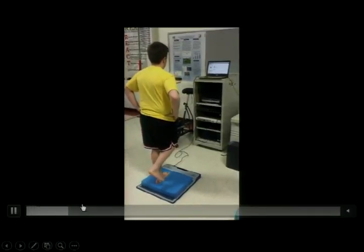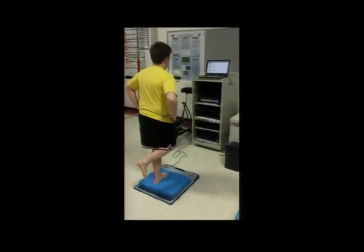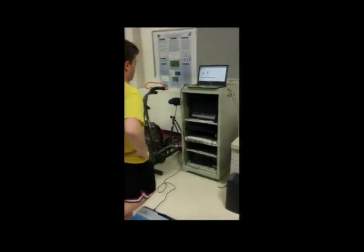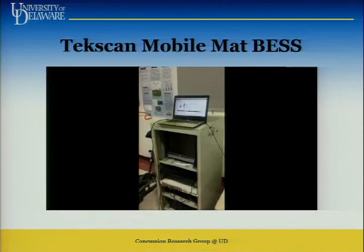This is a very difficult surface — single leg stance on a foam surface. It's connected to the USB port of our laptop. You zero in on the laptop, and at the end of the test it tells us how many errors they had. He had quite a few because he was constantly touching down — that's a classic error associated with the BESS test. The BESS is part of the SCAT 5.